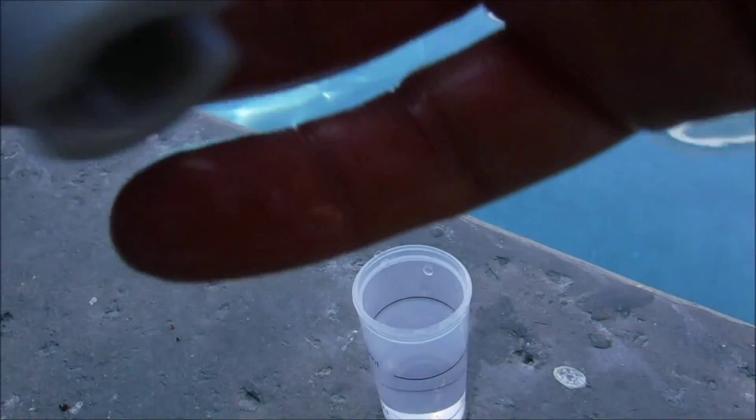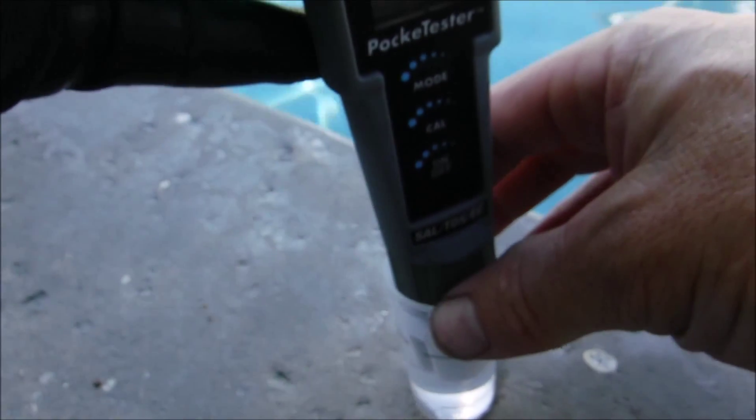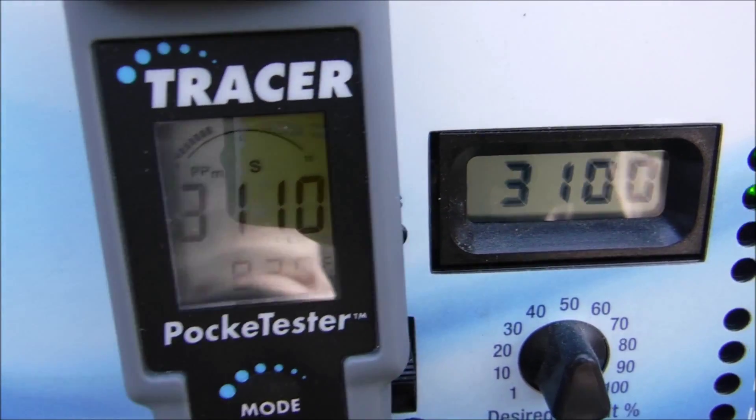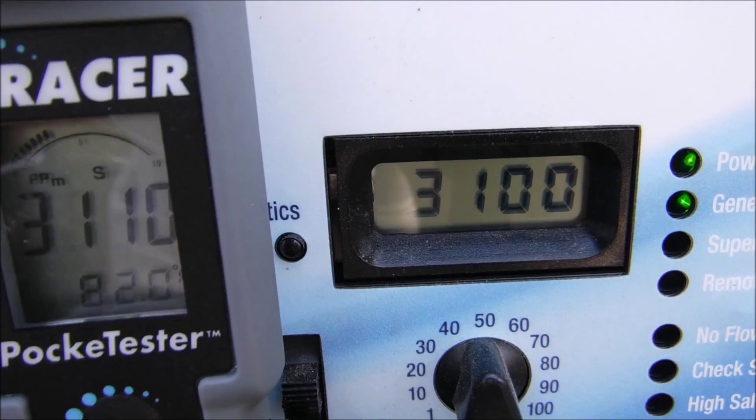In this particular pool I'm going to go ahead and test the salinity. Make sure you're in salinity mode and dip the tip of it into the sample. The Tracer is reading 3,100 ppm, and the Aquarite system is also reading 3,100 ppm.